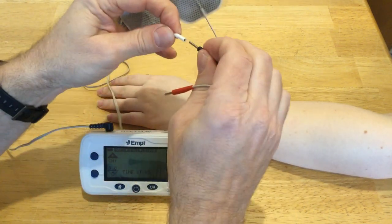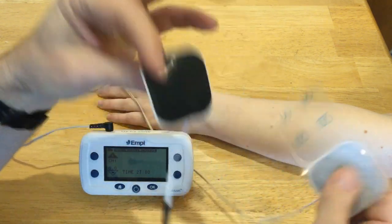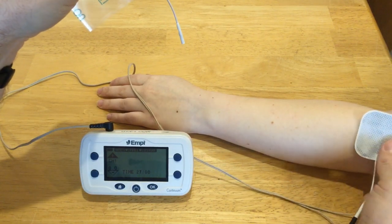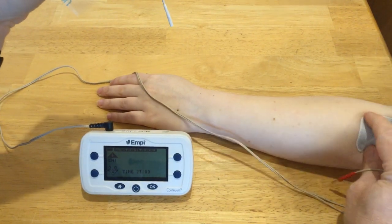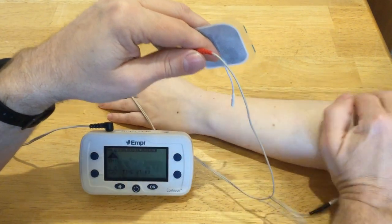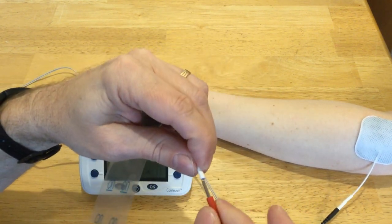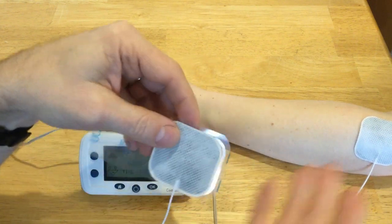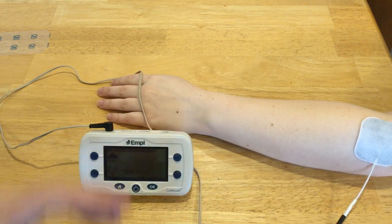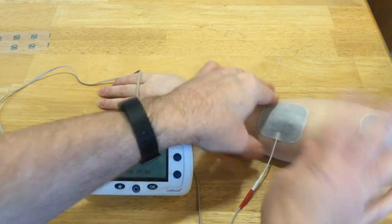I'm going to target the extensor carpi radialis brevis and maybe longus, so I'm going to put the electrode right about where I think that will be. If you don't remember your anatomy, go ahead and pull out your anatomy book to find the location of those muscles — basically you want the electrode over the center of the muscle. There are also motor point charts you can use to help determine electrode placement.